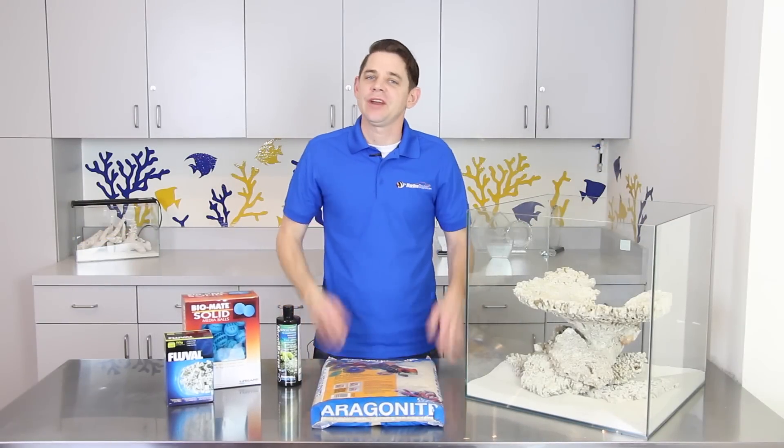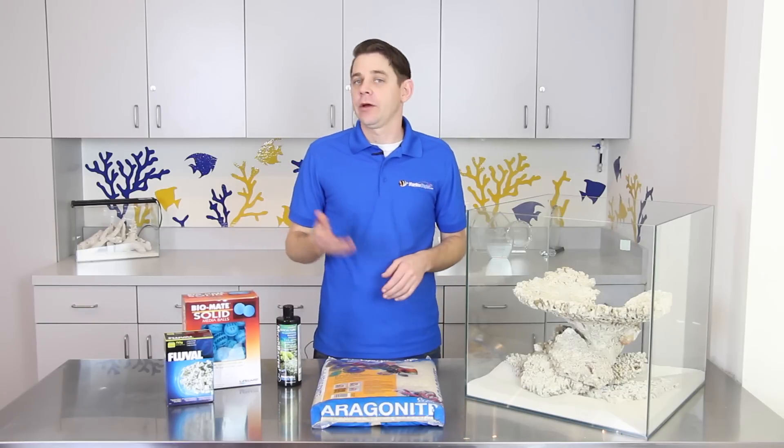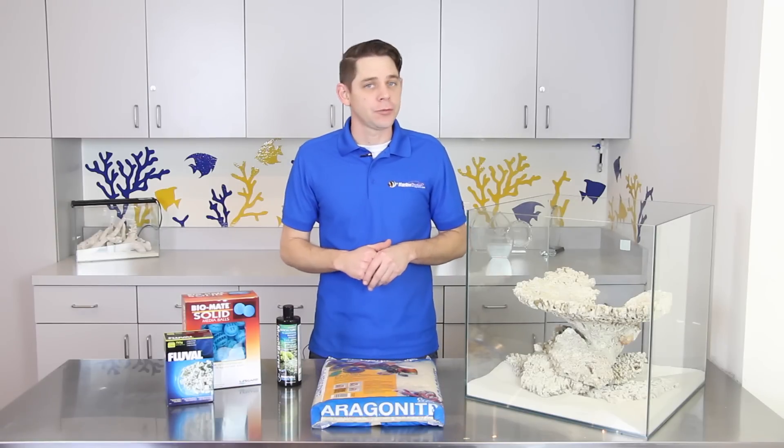Hello folks, Robert from Marine Depot here and thanks for tuning in. I'm sure most of you are familiar with cycling an aquarium. If not, we have some really great videos on the topic and you can check out the links in the video description below to learn more.